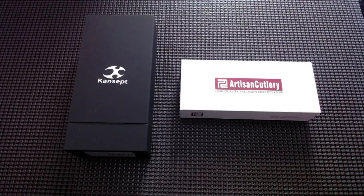Hey boys, how we doing tonight? It's me YD back with another video. I got two more in the mail today, I can't wait to open them, so let's jump right into it. Obviously one's an artisan, one's a concept.